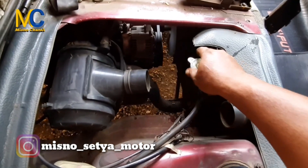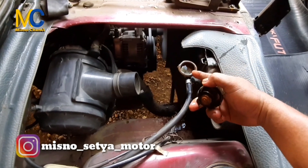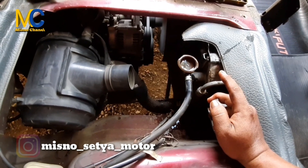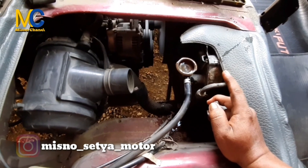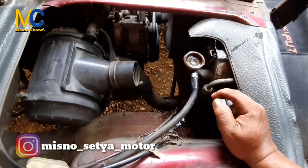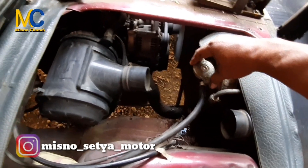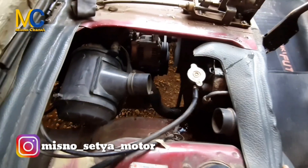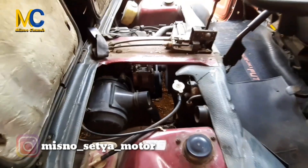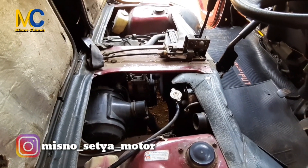Setelah itu mesin dihidupkan. Di sini kita buka ya — air akan berputar, akan berputar. Karena di radiator terjadi sirkulasi air, kita tunggu sampai 5 atau 10 menit. Kita hidupkan, kita biarkan air yang ada dalam radiator bersirkulasi maka kotoran atau kerak yang ada di dalam radiator akan rontok. Baru setelah itu kita melakukan pergantian air radiator, kita ganti dengan air yang bersih.